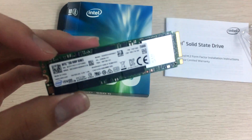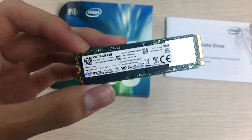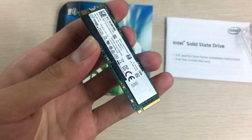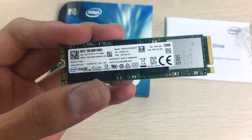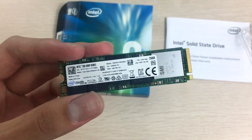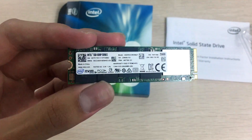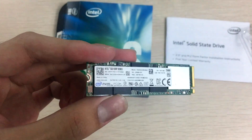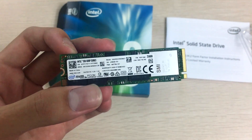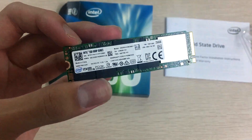Now, why I said this SSD isn't ideal if you need to write a lot of data: it has a really low endurance rating compared to MLC or 3D NAND SSDs from Samsung or even Patriot, like the Patriot Hellfire. If you're a video editor constantly writing files — say 20 to 30 gigabytes per day or more — this drive will die really fast.